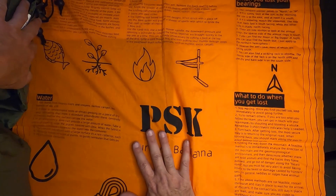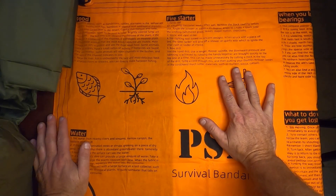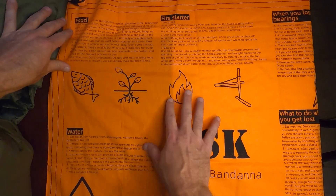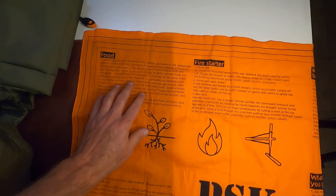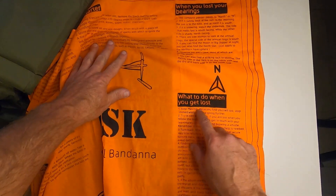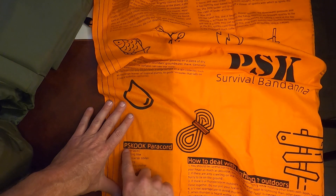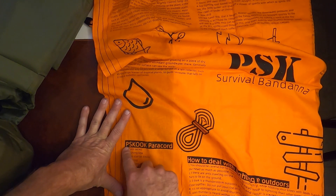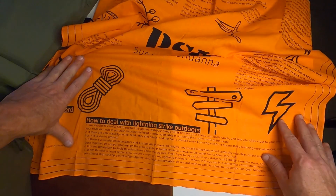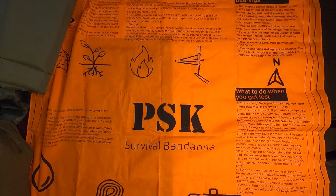The second to last item — saving the best for last — is this survival scarf. It's just got a few paragraphs you can read: food, fire starter, what to do when you lose your bearings, water, paracord, and how to deal with lightning strikes outdoors. That was $3.15.